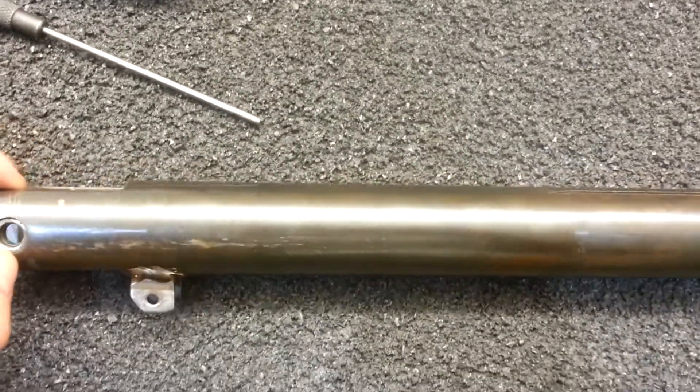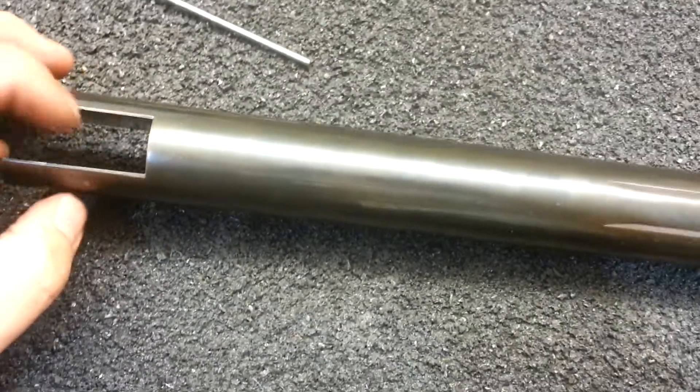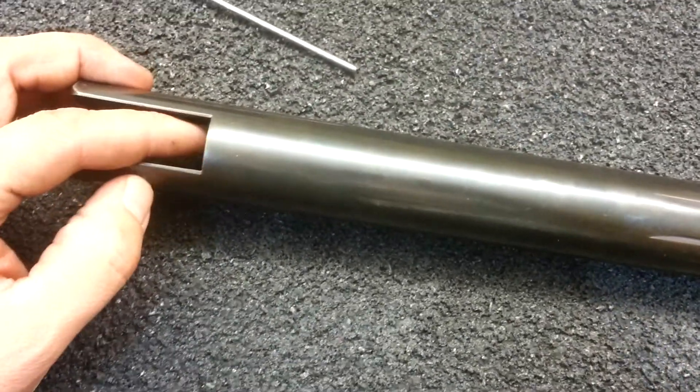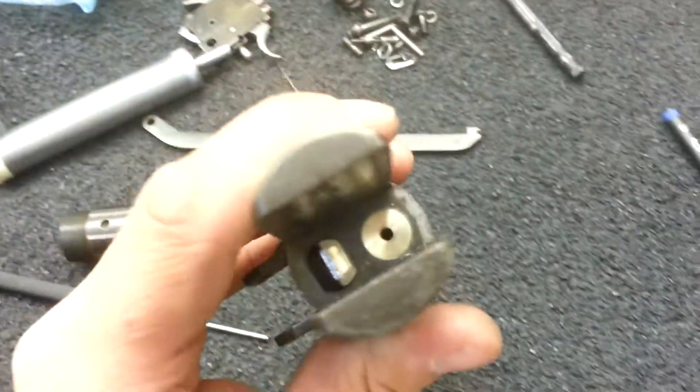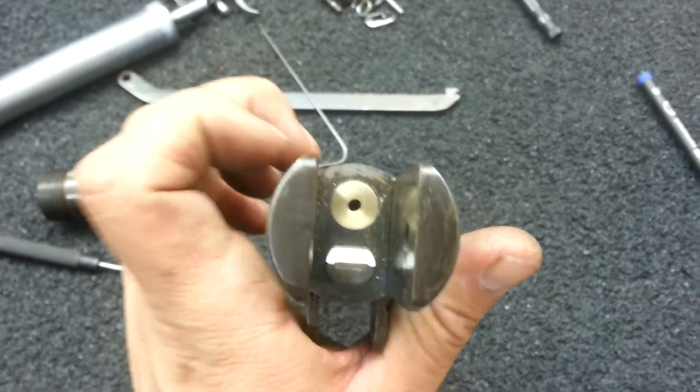Right then, we've got the finished outer coir. I've not done the two drill holes for the screws on top, because I can wait until tomorrow. But there we go, look at that. What do you think about that then, eh? Shiny!